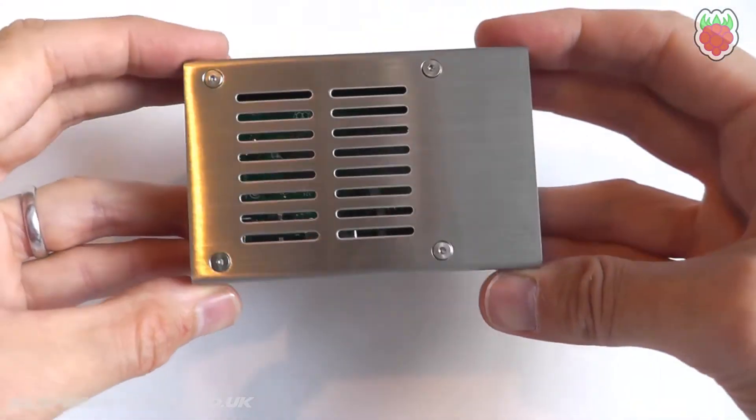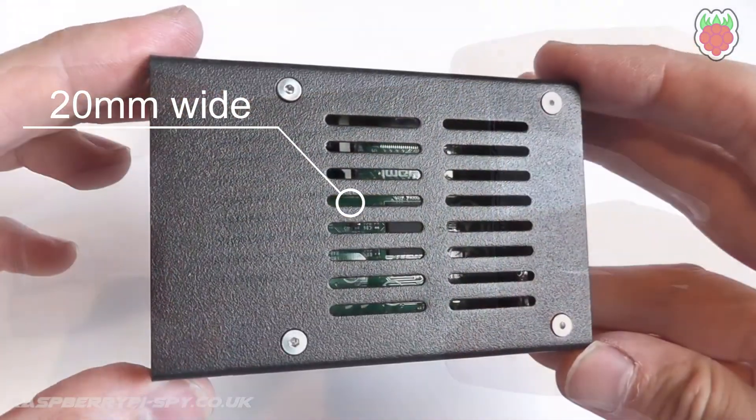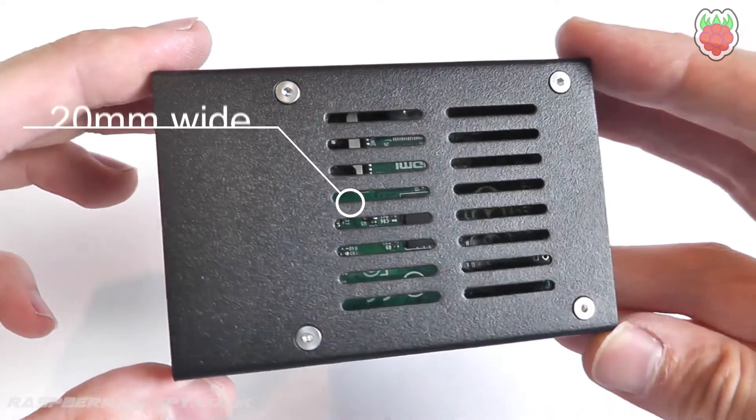The case has 16 slots on the top surface to act as air vents, but these are wide enough to route a Pi camera ribbon cable if required.